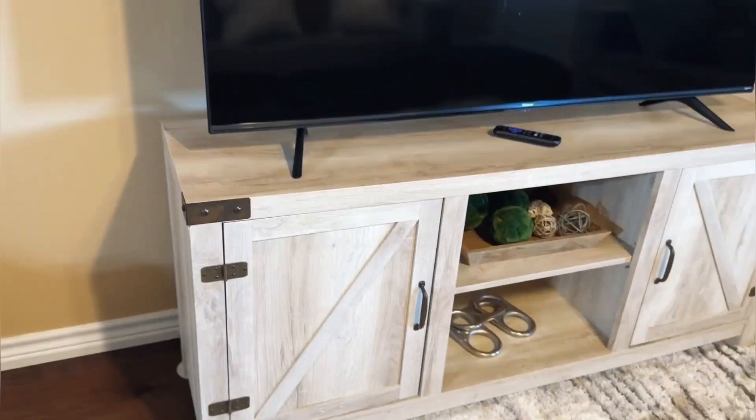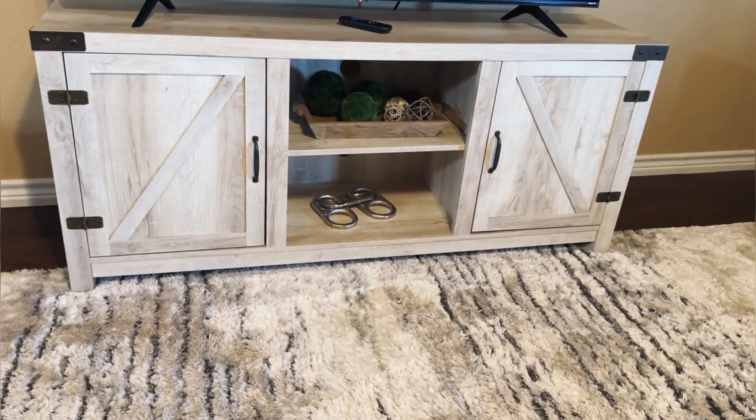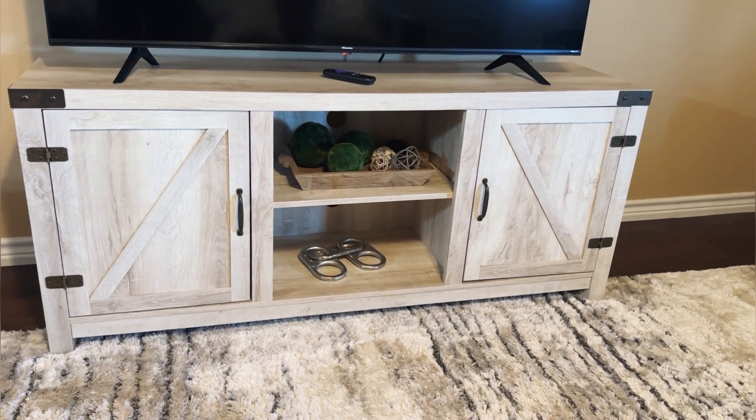Nice, solid, smooth top — super easy to clean. Here's the side view, and we have that nice panel detail. This is a really cool console. It really brings together our little cabin, and you guys are going to love this just as much as we do.